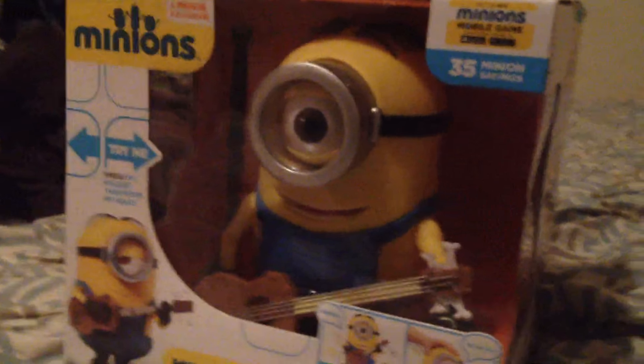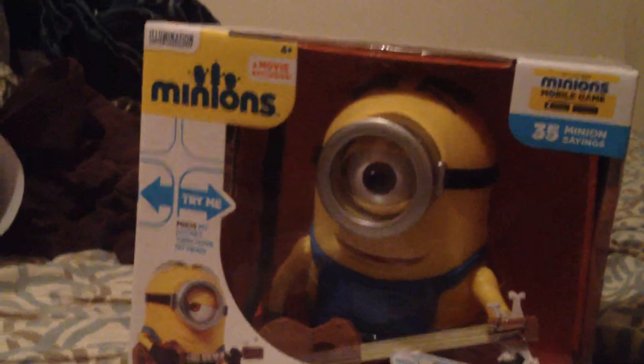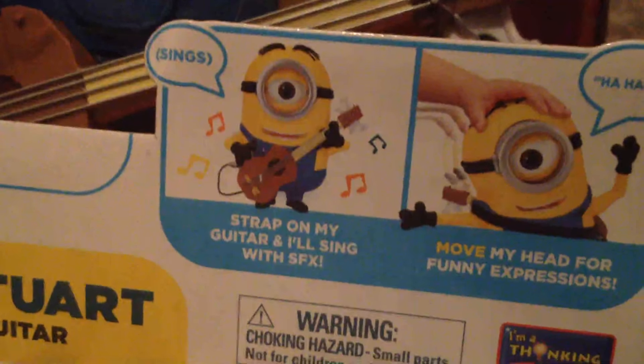This actually looks pretty cool. Let's unbox him. Hey guys, welcome back to another video. Today we're going to be unboxing the Minion Stuart. Minion Stuart, he interacts with guitar — as you can see, the guitar is inside him. And he can sing. Just grab the guitar and he'll sing with the cord.